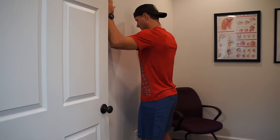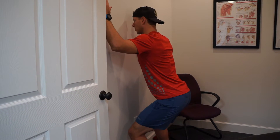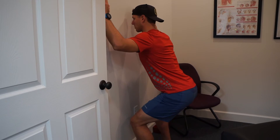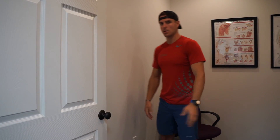We're sliding down the wall and we want to make sure that the knees are being driven out, going as far down as we can until we feel like we may be losing it backwards. Try to hang on to it — that's our windowpane squat.